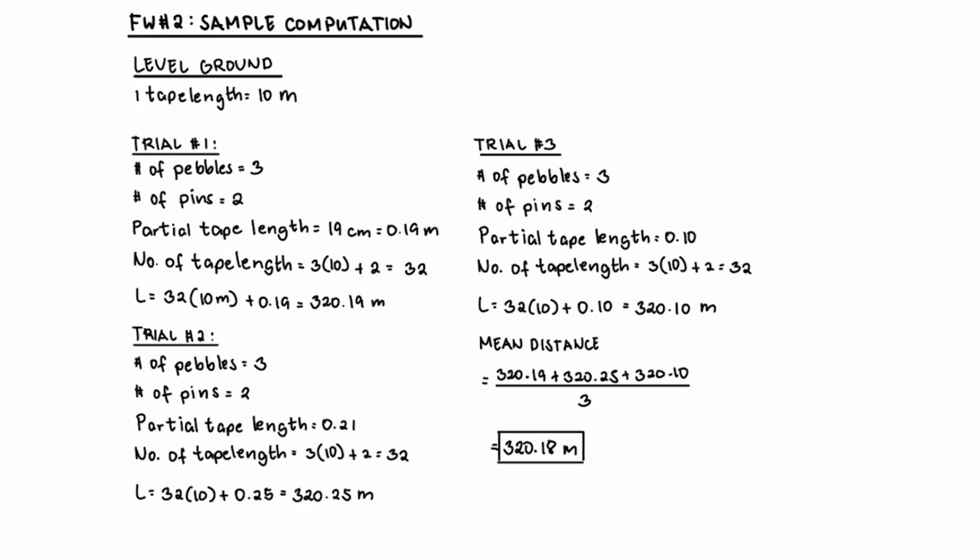Computing the number of tape lengths: three pebbles times 10, plus two pins, gives us 32 tape lengths in total. To get the distance between points A and B, multiply the number of tape lengths by the value of each tape length and then add your partial tape length. Repeat the process and compute for trial two and trial three. Finally, get the mean distance, which is the average of the three computed distances. This gives us 320.18 as our final answer.